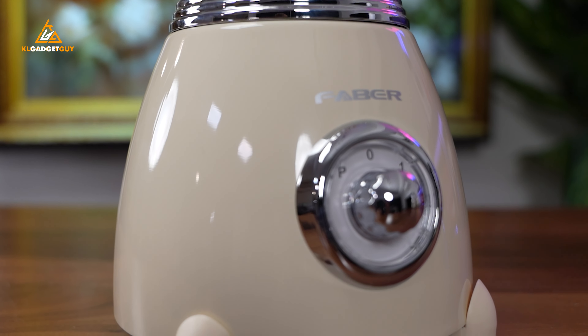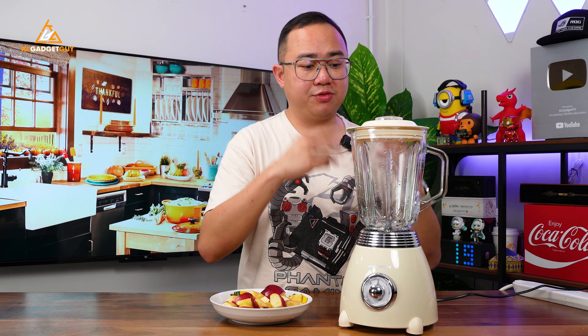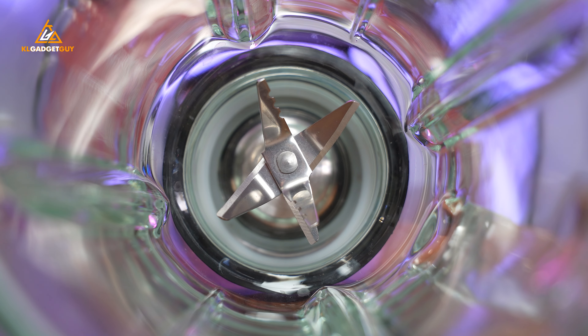Next, let's do some blending on the Faber Vintage Blender. I really love how this blender looks — just like the kettles, it has the same beige colour design and will fit really nicely in the kitchen. It is made out of stainless steel material for its body, and you get a very nice classic-looking knob with two speed controls as well as a pulse control. What I really love is this glass jar, which stores up to 1.5 liters. Glass jars are more durable and won't have scratches in the long term, unlike plastic jars. It's incredible that Faber has managed to offer this for just under RM200. The blade inside is a stainless steel six-piece blade that will blend very well. To find out how well it blends, I'm going to pour this plate of apples into the blender and blend some apple juice.